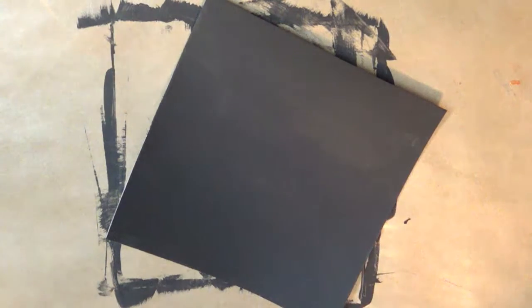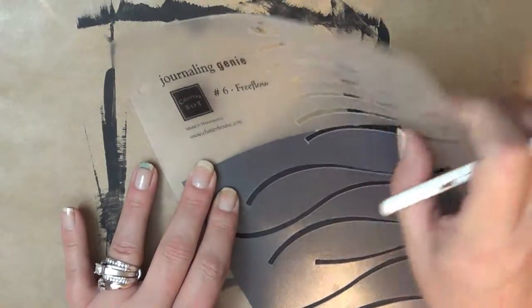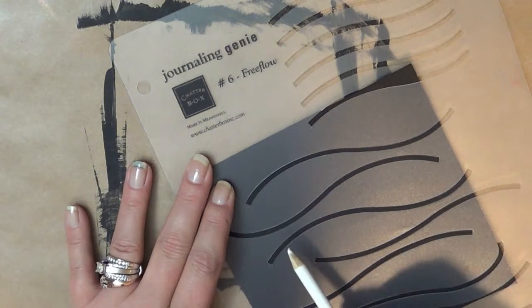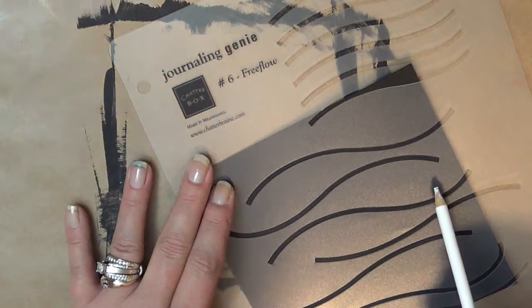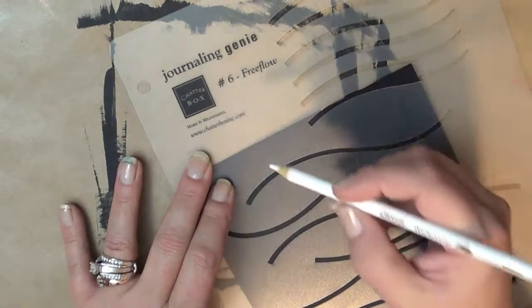I have an idea — I just got my Journaling Genie out. I used this before in the Wavy Letters Mixed Media Morsel and I love this. I'm going to grab a white pencil so I can see on this black background. "Blessed is the nation whose God is the Lord" — that actually works out really well, and it will give me some doodling room.